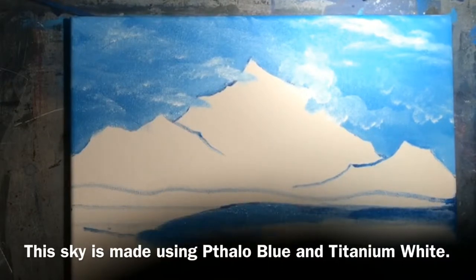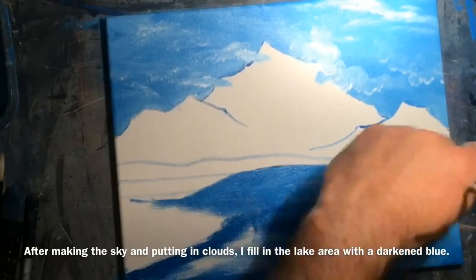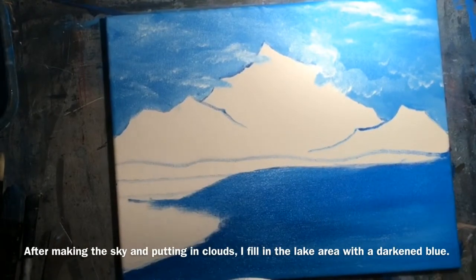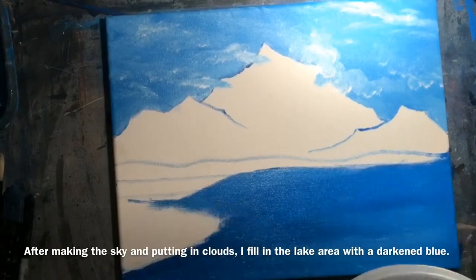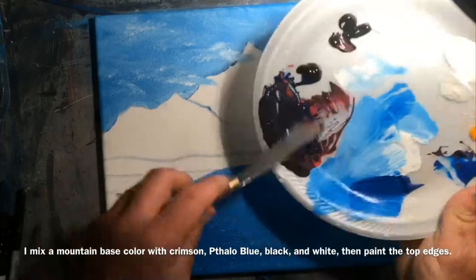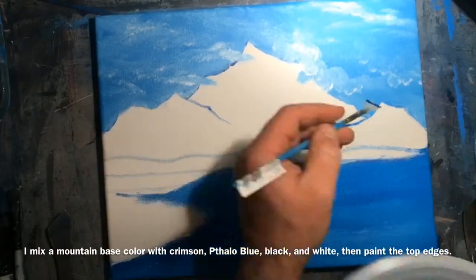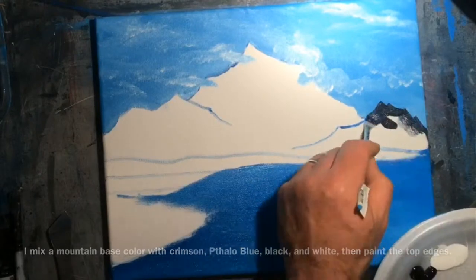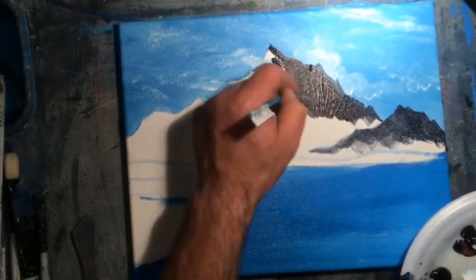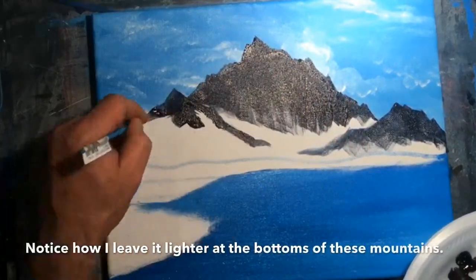Then I take that blue color, darken it a little more with some additional phthalo blue, and put it into the lake. The next thing I do is mix my mountain base colors using black, phthalo blue, crimson, and a touch of white. I use a flat-edged fan brush to put in some very sharp edges at the top, tracing them all the way down, and then pulling that paint downwards until it fades to almost nothingness.